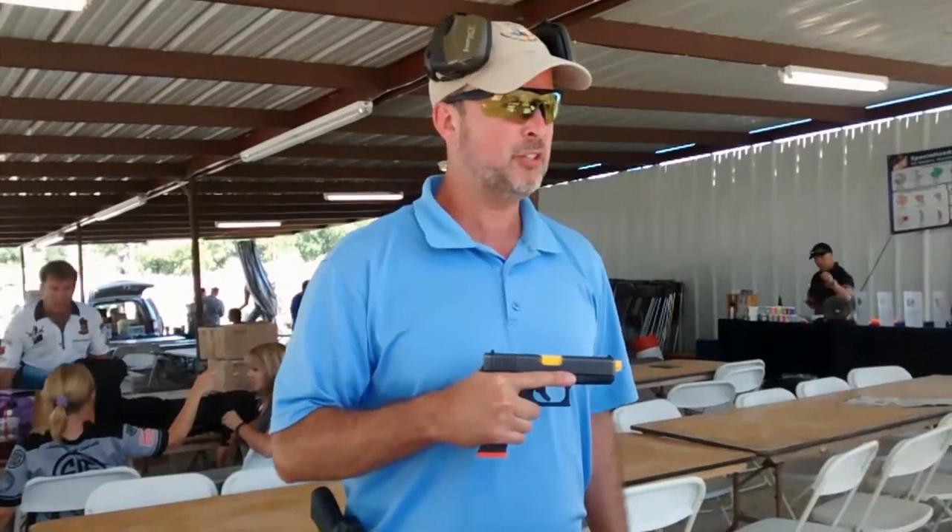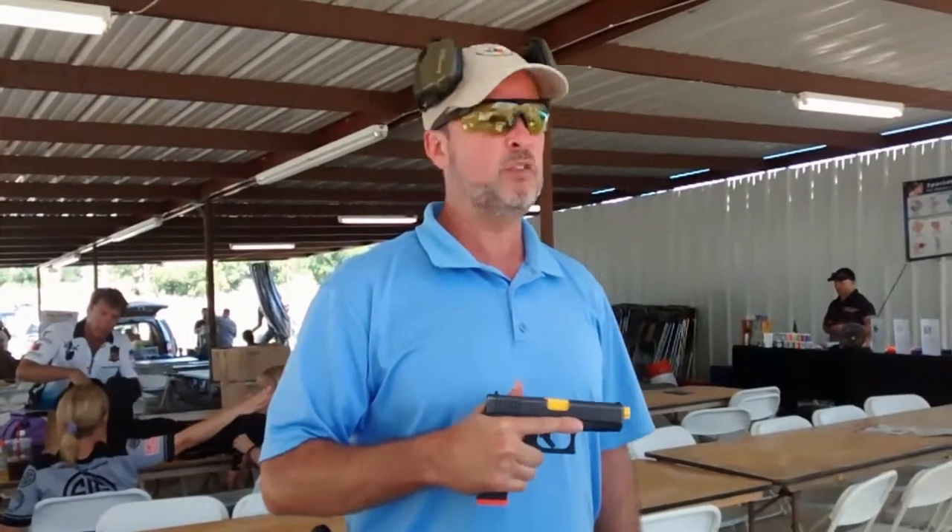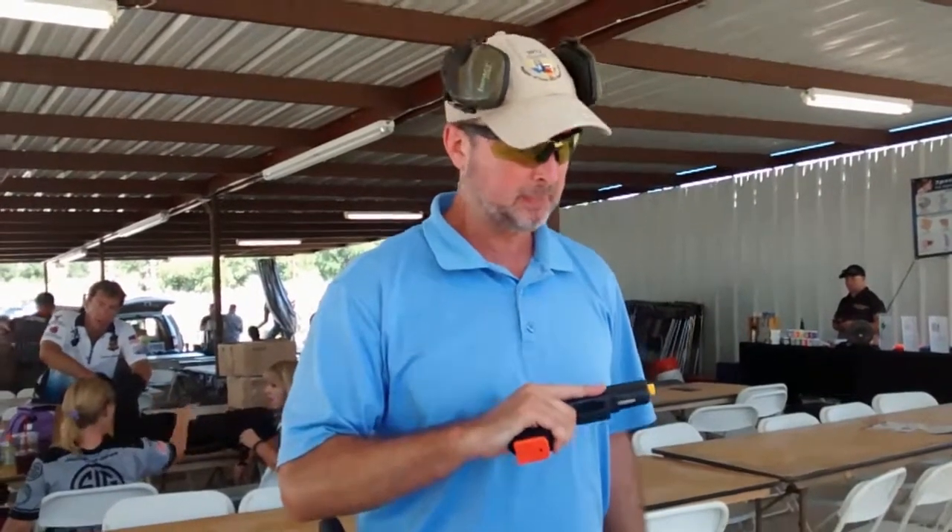It has absolutely made a huge difference in the amount of dry fire practice I'm able to do at home. I absolutely love it. I have no problem recommending it. It's a good vibe.